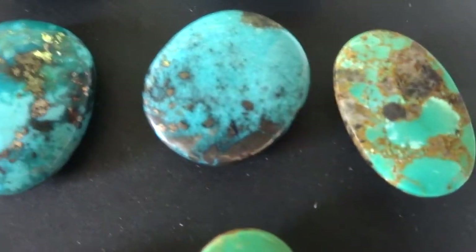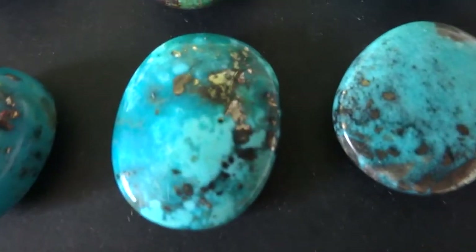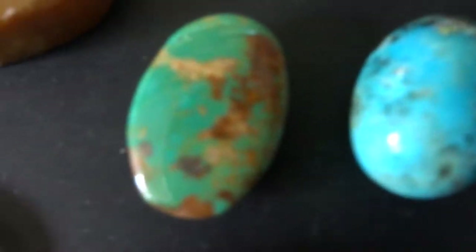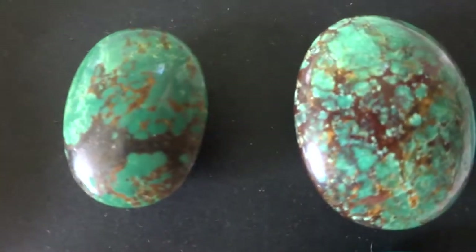This is Row 4. You can see some pyrite shining in some of these. There's Row 5.